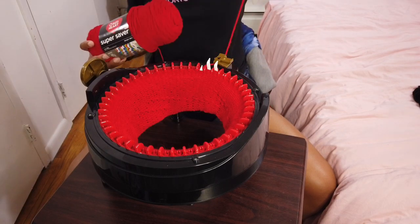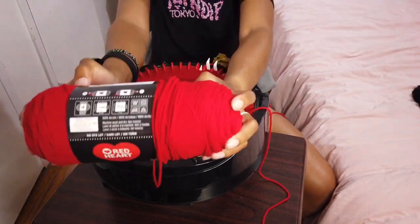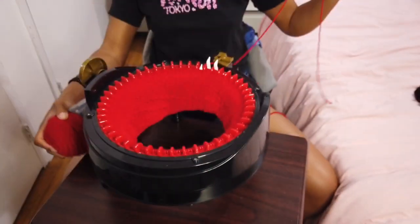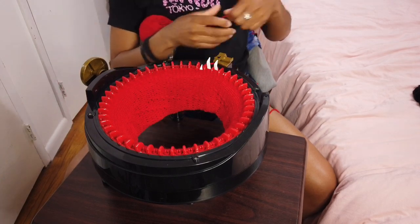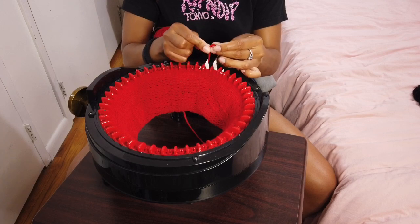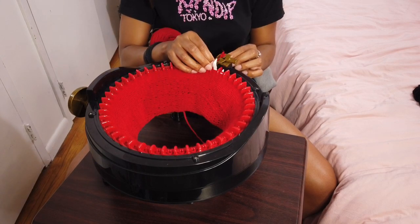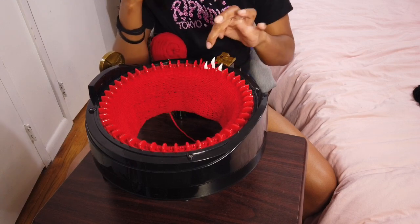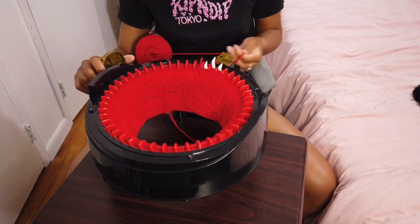As I was going around, my yarn ran out, so I got another red yarn — this is from Red Heart and it's called Cherry Red. I'm going to tie the two ends together. You want to tie it really tight. The knot is right here, and being that it didn't fall right under one of the pegs, I'm able to tighten the knot. Then I'm just going to continue going around.